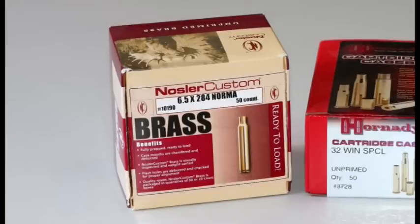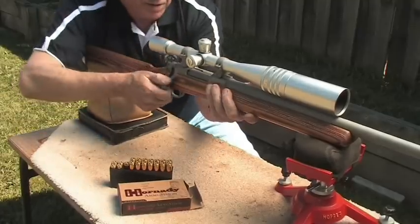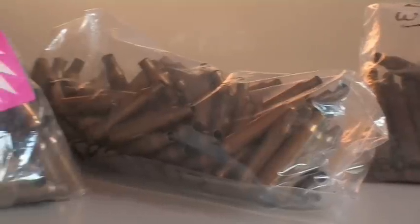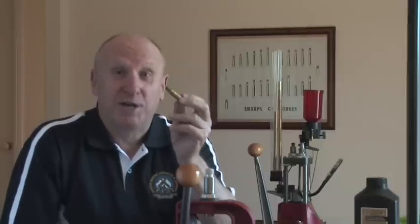The cartridge case, or brass as it's called, can be bought new or sourced from firing off factory-loaded ammunition. Be careful buying second-hand cases though, even those labelled once fired. I prefer to use new brass because I know where it's come from.